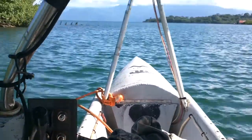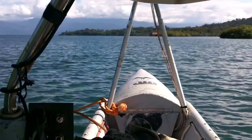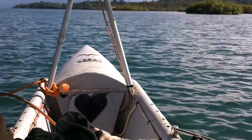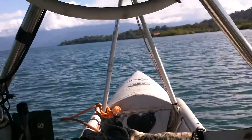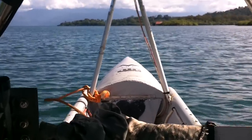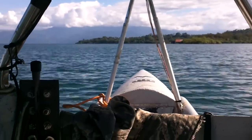First speed. All right, second speed. And I think that's a noticeable difference after I took that propeller out. Full power — I love this boat!